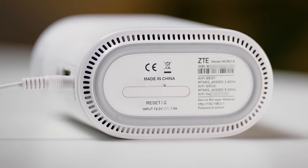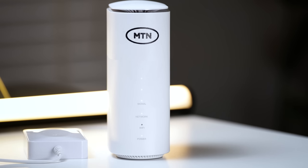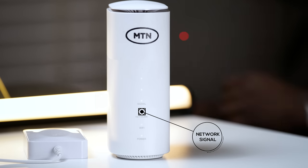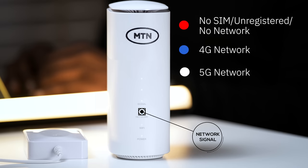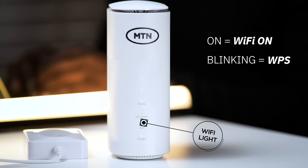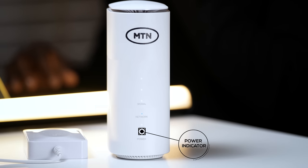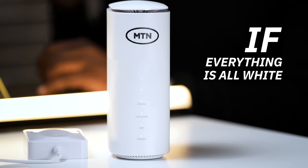To the right side is where we have the router name and password. The front of the modem has three signal bars: low, medium, and high. If the network signal is red, it means the SIM isn't inside, isn't registered on the network, or there's just no network at all. It turns blue if it's on a 4G network and white if it's 5G. When the Wi-Fi light is on, Wi-Fi is on; when it's blinking, it's WPS; and when it's off, Wi-Fi is off. The last light below is the power indicator. Basically, if everything is all white, you're good to go.